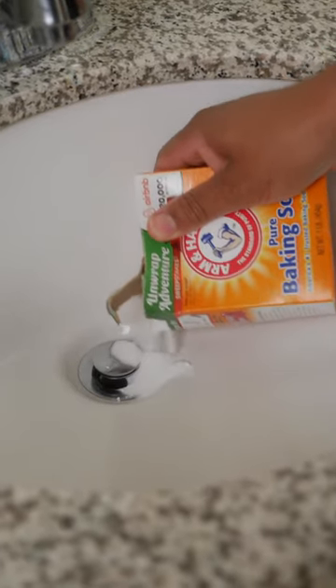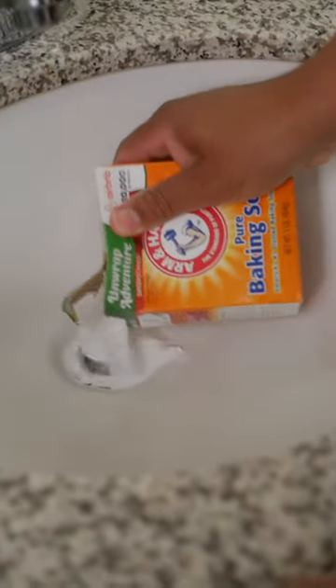You'll want a couple tablespoons up to a quarter cup of baking soda. Get that right into the drain. If your drain plug is removable, go ahead and take it out.